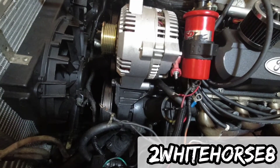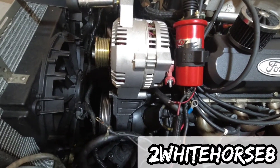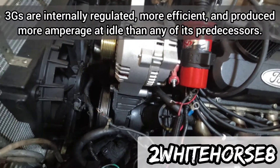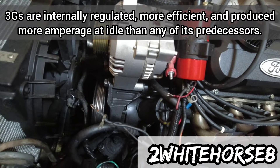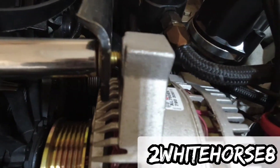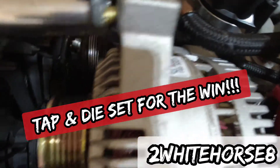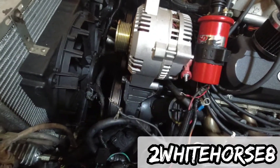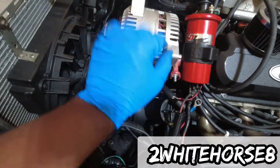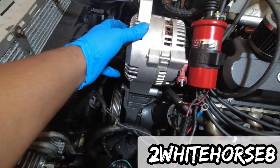Bought an alternator — didn't fit upright. But found this one, which is a 3G, so it's the right type that I want to switch to. Got it to fit. Had to use the tap set to get some bolts to fit up and everything. But as far as fitment — like, how it fits in here, will it screw in and stay tight? This one works.